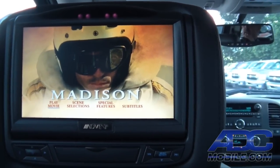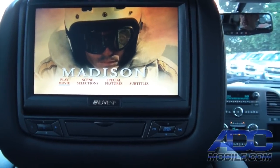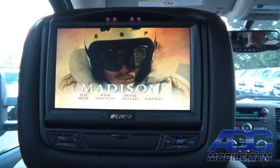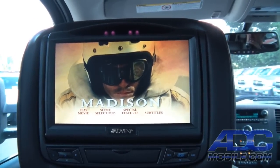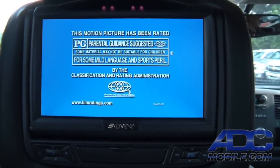As we showed you before, we can go ahead and use the controls on the face of the unit, or the controls on the remote control to fire it up. If we want to hit play, we just hit play and there we go — now we're playing our DVD.